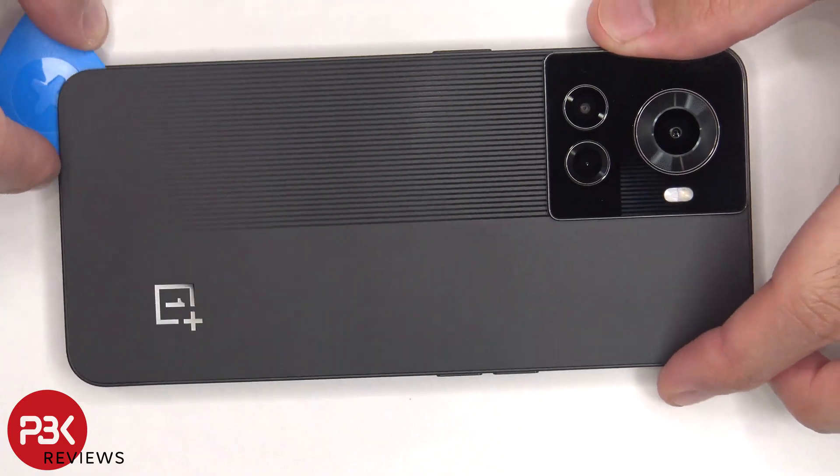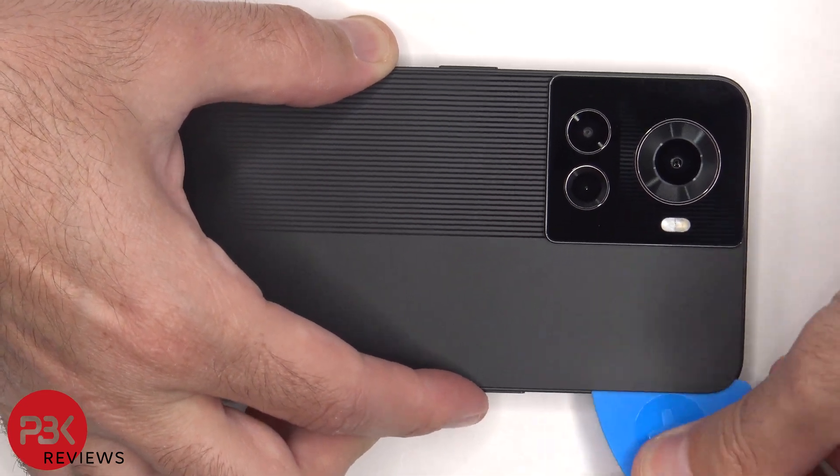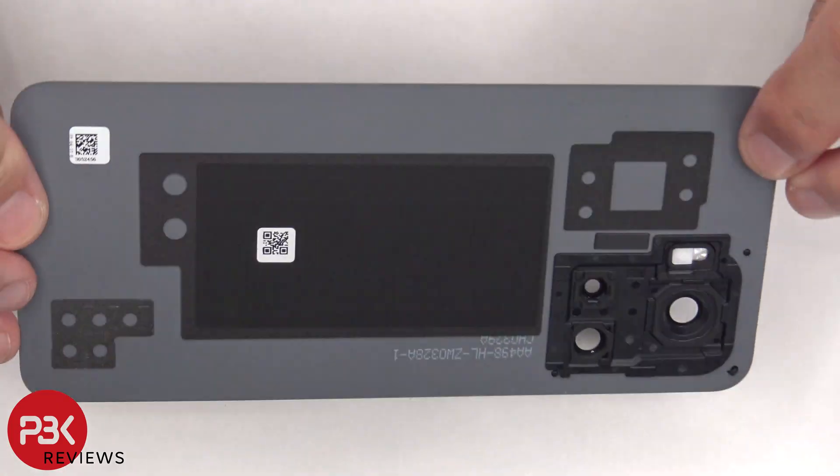We need to use a hairdryer or a heat gun to apply heat to the back plate to loosen up the adhesive underneath. And then we're going to use a plastic pry tool to pry the back plate off. Here's a better look at the plastic back plate.